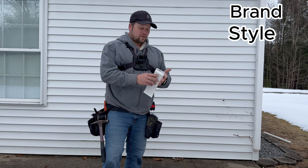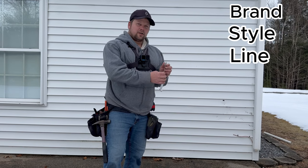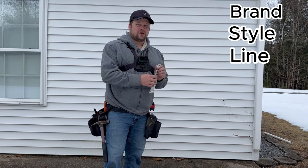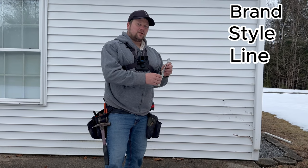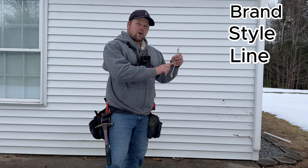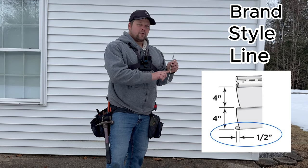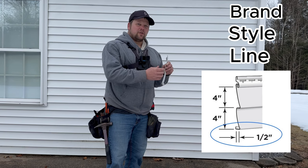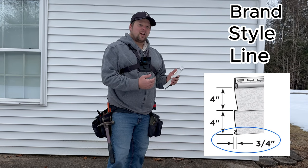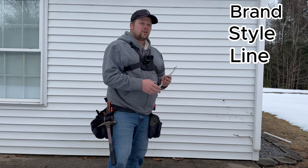The next thing we're looking for is the line of siding. In the different styles, you have different lines. This one right here is a 042 thickness. They make an 040 thickness and an 046 thickness. With the different thicknesses of sidings, you'll end up with different colors, and also the distance that it stands off the wall could be different. With this brand, the 042 is a half inch off the wall and the 046 is three quarters off the wall. So if you replace it with the wrong line, you're going to have the shadows looking different when the sun hits the wall.